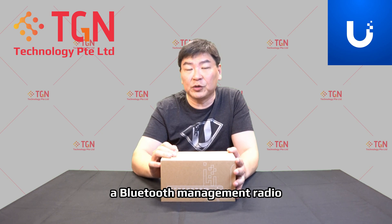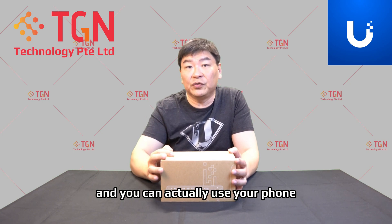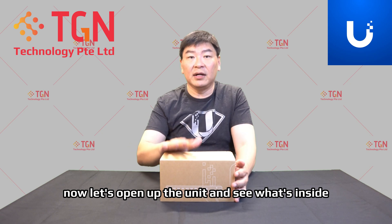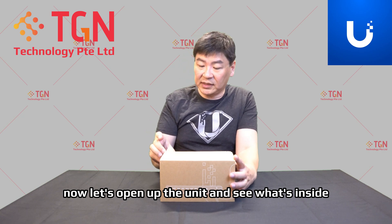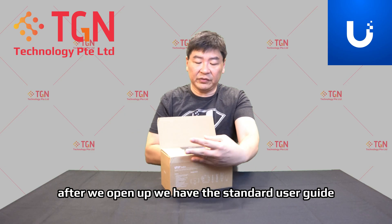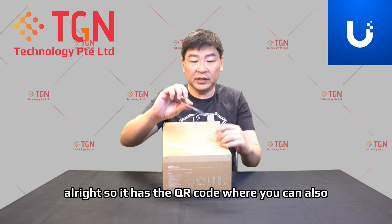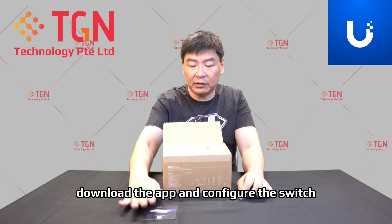This switch comes with a Bluetooth management radio. You can use your phone, connect it to your UISP account, and be able to manage the switch remotely. Now let's open up the unit and see what's inside. After opening it up, we have the standard user guide, which has a QR code where you can also download the app and configure the switch.